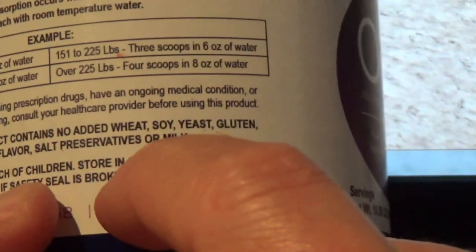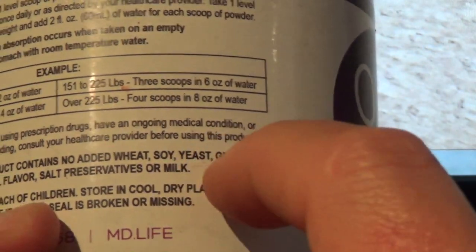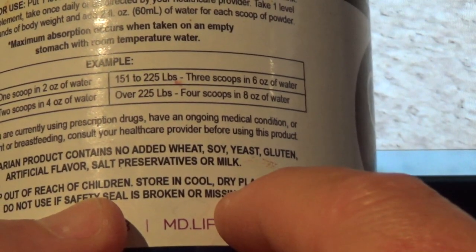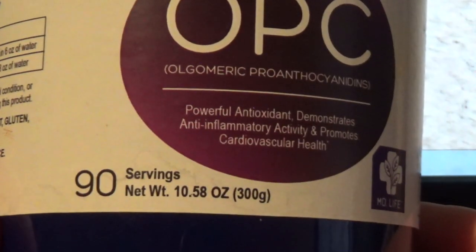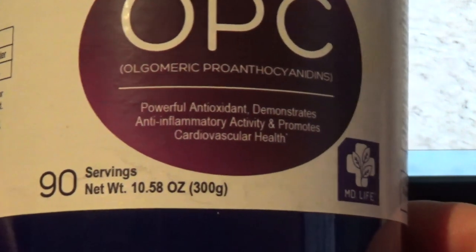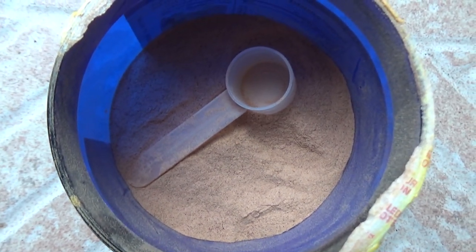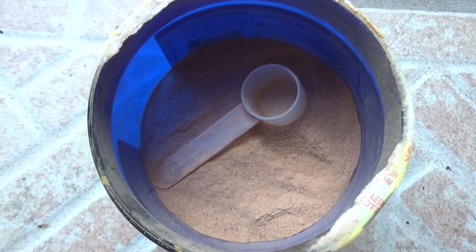What is very important for some people is that this is a vegetarian product that has no wheat, is gluten-free, and has no artificial flavors. The container has 90 servings. This is the actual color of the powder — I've already used almost half of it.